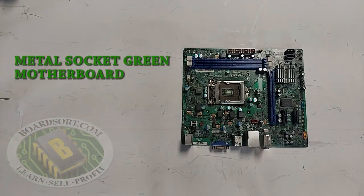This is a green metal socket motherboard. Obviously the board is green, but it has a metal socket with the clasp on it. You can leave the clasp on the motherboard and it will still qualify as a green metal.